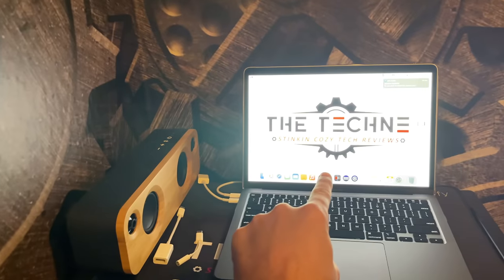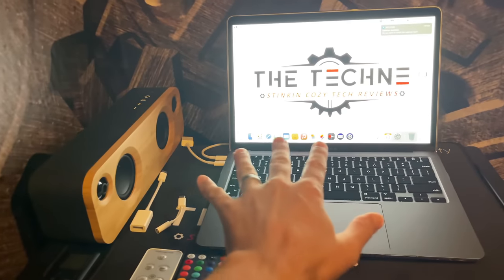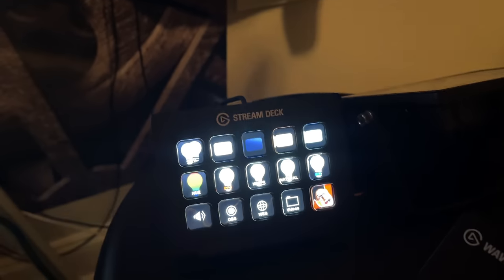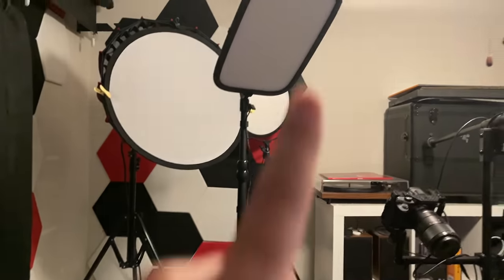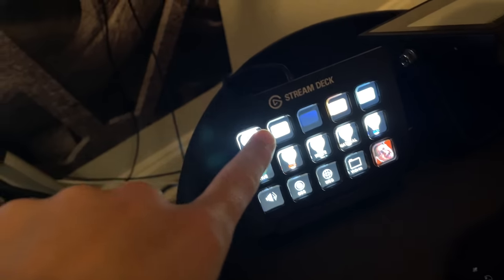We'll talk about all this, but the hub is an iMac M1 Air — nothing fancy, just a basic M1 Air iMac, but it's really my hub for my studio. I swing it over here. I have a Stream Deck — I don't stream, but paired up with the iMac. Let me pull you in. You can see I've got key light controls, Hue controls, all of my adjustments right here. This is the Elgato key light on Elgato arms right there.